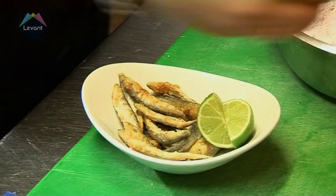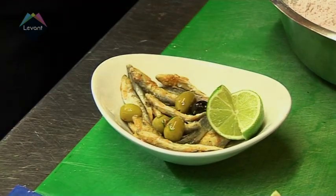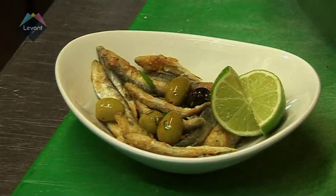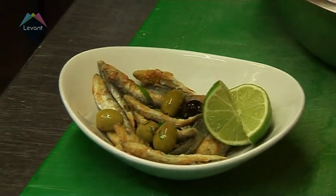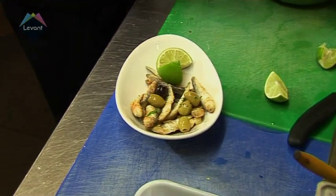Some marinated olives — I marinate them myself in olive oil, lemon juice, coriander and garlic. Wow, there's a lot of fresh lemon flavours. Yes, fresh flavours. So this is our dish — it can be presentable for one person. It's going to be like a starter in the restaurant. Now we're going to prepare some dip for the dish.